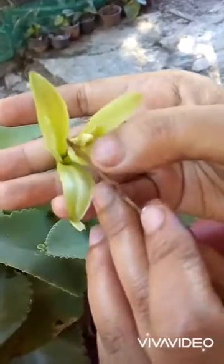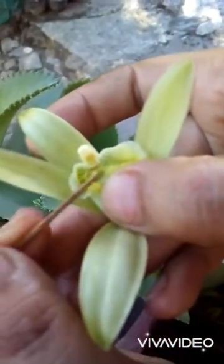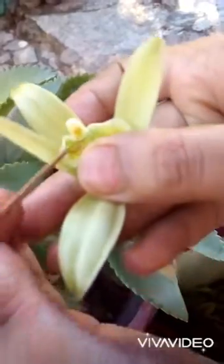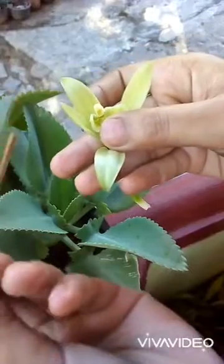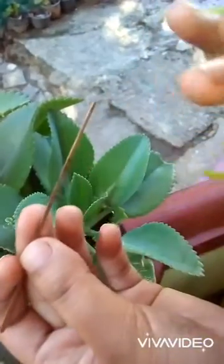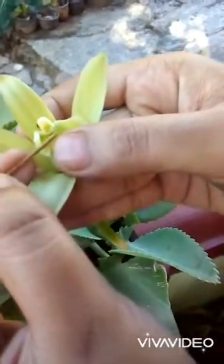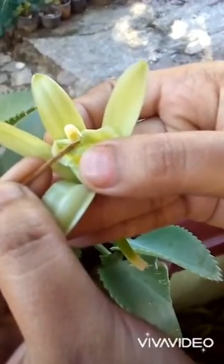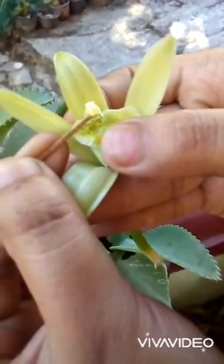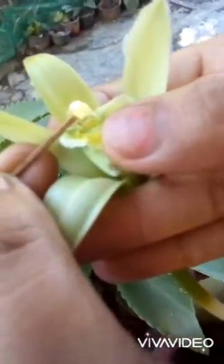Move this portion slowly down and then you can see the part of this. Be sure to make this pollination by a small tiny stick. Take the stick slowly and make it up — this part — and then automatically this part will raise up.